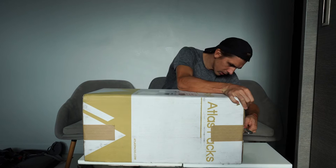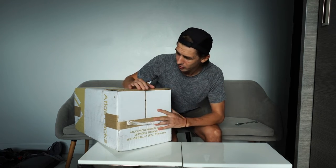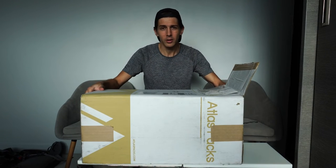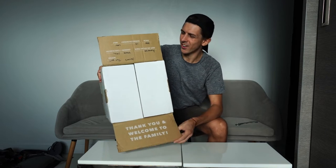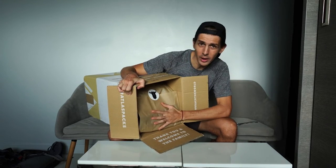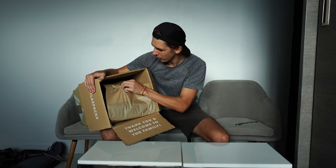Let's pull this open. It's got this nice branded box with the Atlas Packs logo here — you know straight away what it is. I just like that it's a nice personal touch rather than just some brown packing box. Opening up here, there's a little message: 'Thank you and welcome to the family.' That's a nice touch. And straight away you've got this brown paper wrapping. I like that because I hate it when you order something and it comes covered in plastic. The brown paper is better for the environment and it's a much better look.